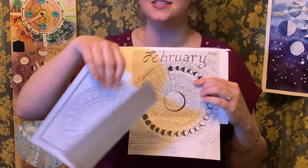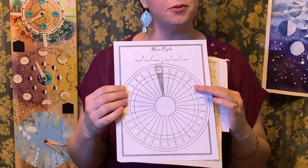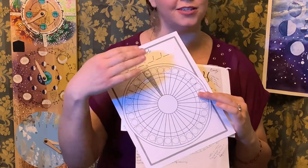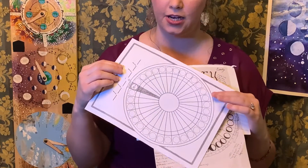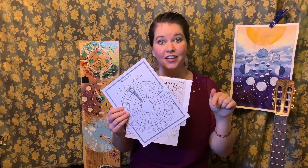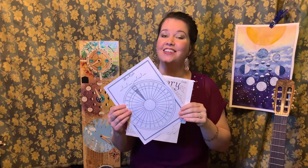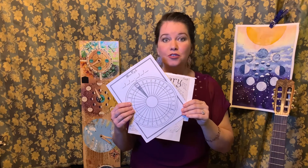There will be space to put the temperature and maybe draw some little clouds and a sunshine, and you just keep going around and around. In the description below you'll find a link to my video on how to make a perfect circle and also how to use circle journaling.